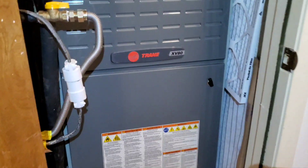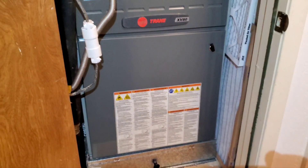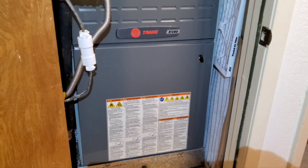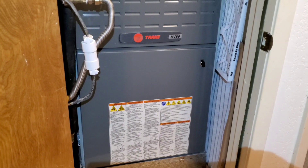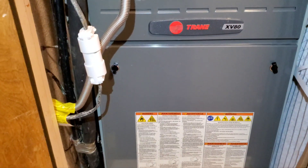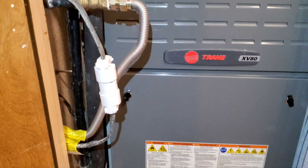Now you can hear the heater starting with the flame going, and in a moment the fan will come on — that's normal, that's what we want. Now you can hear the burner going. Now the fan has spun up and the heater is distributing the air throughout the rest of the house.